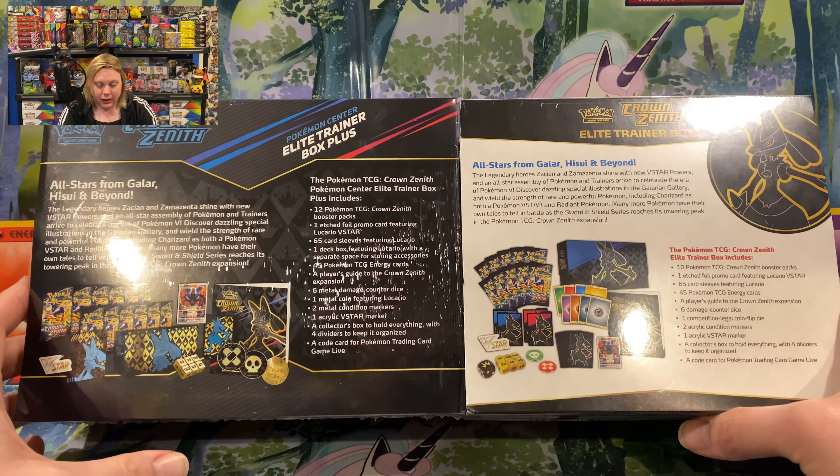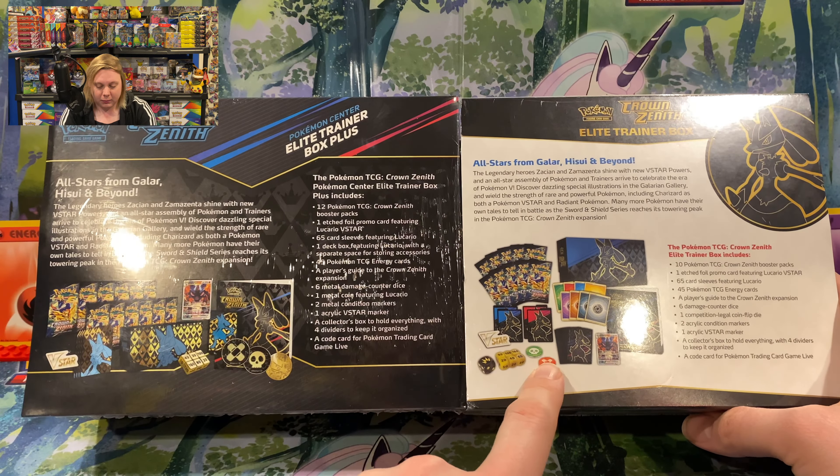Welcome back everybody! I'm Mike Quaza. Thank you so much for stopping into my YouTube channel. Today we're going to be unboxing the Pokemon Center edition of the Crown Zenith Elite Trainer Box. I'm super excited to see what pulls we get. The Crown Zenith pulls have been off the charts lately. I really can't wait to see what we get today.